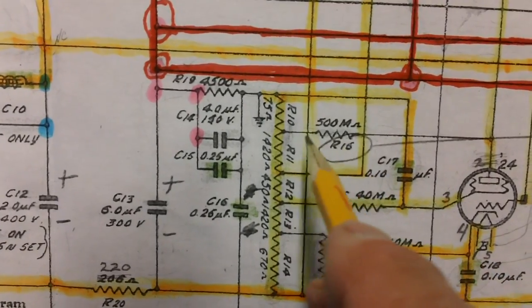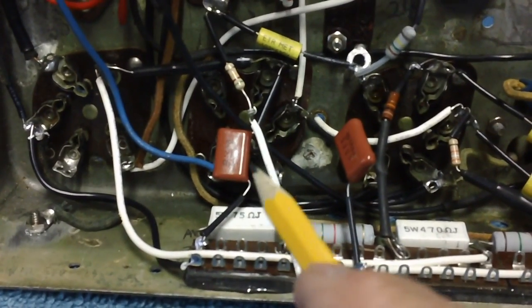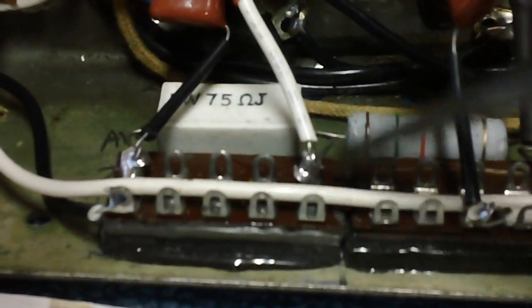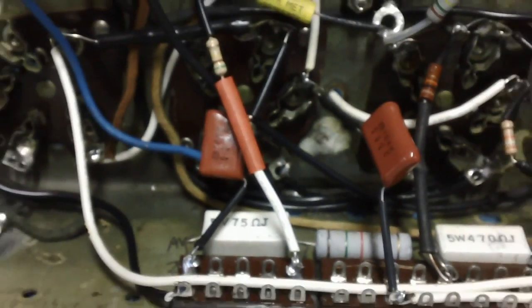I'm going to go ahead and connect up this 500K resistor. Let me get that soldered up, get a piece of heat shrink slid up there, and I'll shrink it down. All connected up. Don't forget to clean your solder joints after you've soldered them — even where I spliced that wire on. Clean those solder joints too with alcohol, get that flux off of there. Now all I have to do is shrink that down and that'll be done.